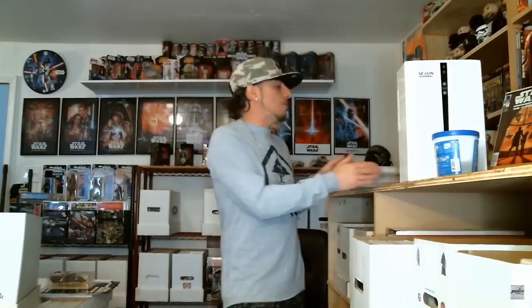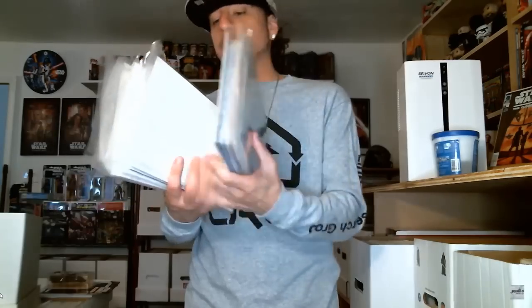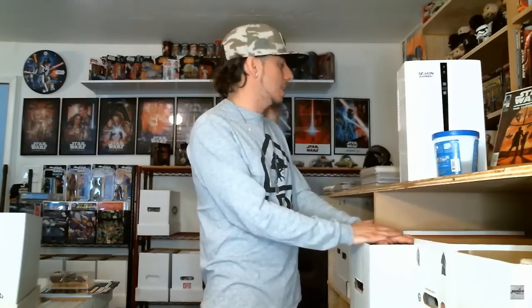Now, if you absolutely have to stack books on top of each other, do this: take half with the spine on the left side and half with the spine on the right, and stack them that way. That way the weight is evenly distributed. But if you ever have them stacked, get to them as soon as you can to get them bagged, boarded, and put in a box. You really don't want to leave them sitting around at all — get them properly stored as quickly as possible.